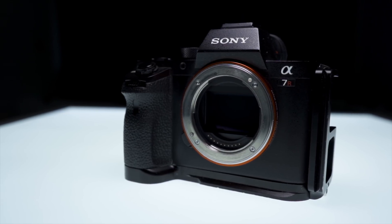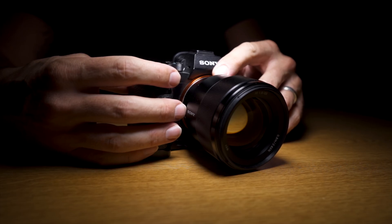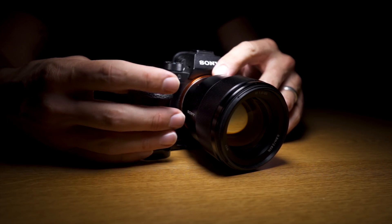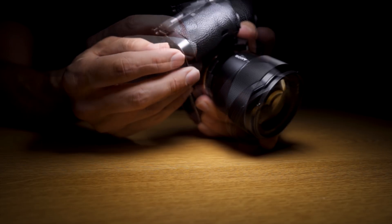Nowadays modern-day cameras are basically computers with image sensors built in. So sometimes this computer will crash or something will fail or something will get corrupted within the programming. Most of the time if you take the battery out and put it back in, or just turn the camera off and on again, it sorts out the situation.